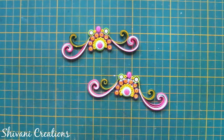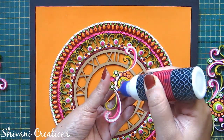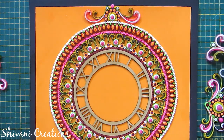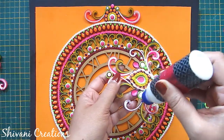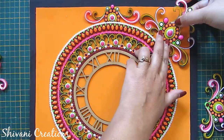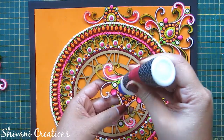This is done. In the same way I have created 4 connectors in total. Now I am starting with adding these connectors and corners.